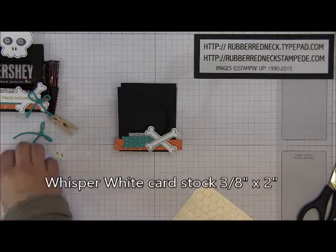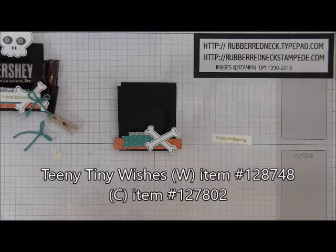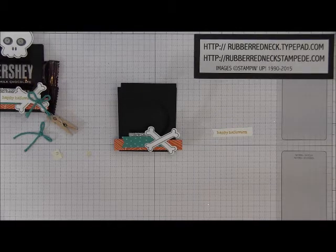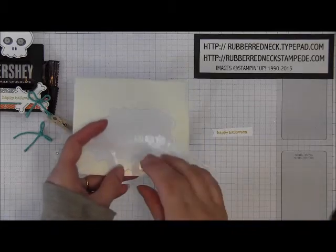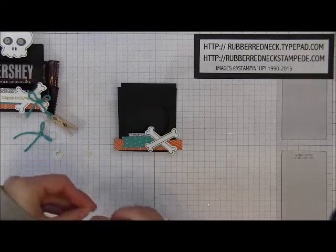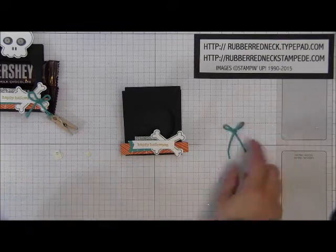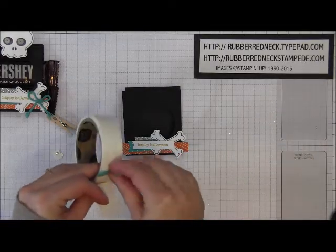Cut one piece of Whisper White cardstock at three-eighths by two inches. Take the stamp from Teeny Tiny Wishes, ink it in Hello Honey, and stamp onto your Whisper White cardstock. Then notch out one end of that Whisper White cardstock with your scissors. Attach that with a couple of stamping dimensionals, placing it across your little skulls so it goes right on the center, overlapping everything on the left. Then create a bow out of Bermuda Bay thick baker's twine and attach that bow with a glue dot right on the end of the Whisper White Happy Halloween label.